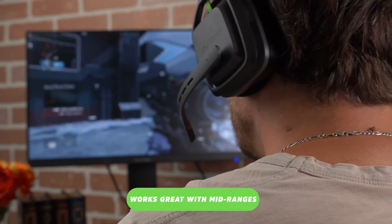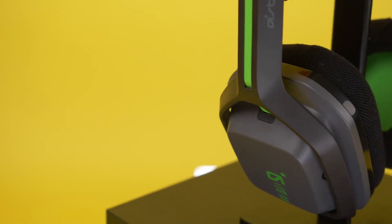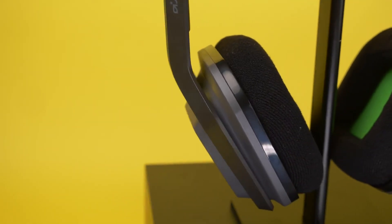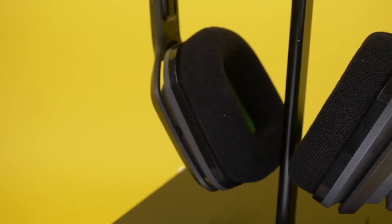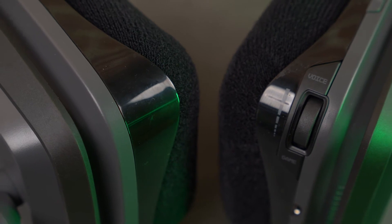Unsurprisingly, the Astro A20 Gen 2 sounds just as good as its predecessor. It brings a particular focus on the midrange, helping dialogue and footsteps cut through intense gunfire and explosions. Sometimes this can come at the expense of the lower and higher frequencies, but the A20 Gen 2 feels perfectly tuned for a chat headset. The experience is largely the same across games — clear dialogue and a decent bass response.